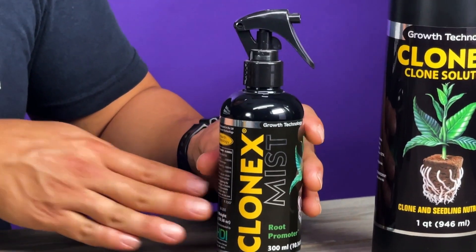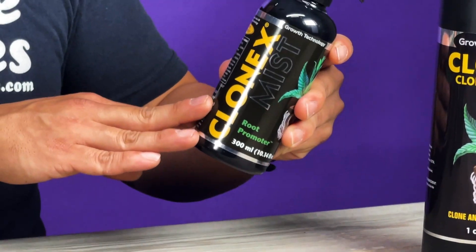The Clone-X Mist is a similar product, but it is basically the foliar version. So it's going to have a little bit of NPK in there, and it's a foliar-applied product where you can mist over the top of your clones at certain life stages, just to give them a little bit more vigor and a little bit faster rooting times.